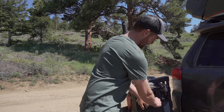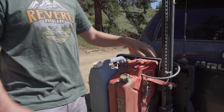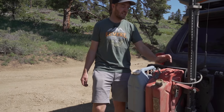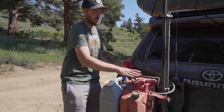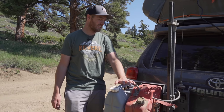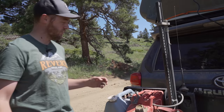Both swing-outs come with a little drop-down table, which is a nice extra surface for preparing food or getting things out of the back. It also comes with a high lift jack mount. I've added other things separately: on this side I have a dual fuel can holder from Victory 4x4, which I bought because it locks — but it doesn't work with my water jug, so I ended up spending extra on a locking feature I can't even use. I also have my ham radio antenna on the back.